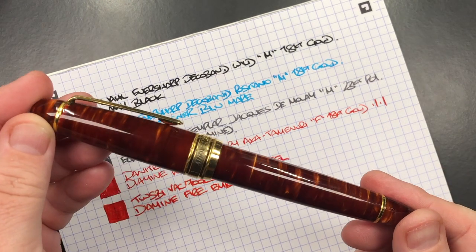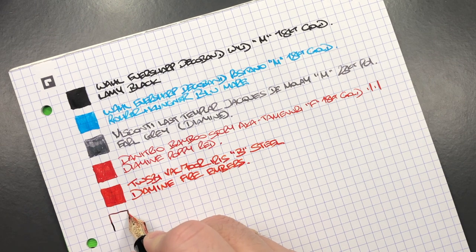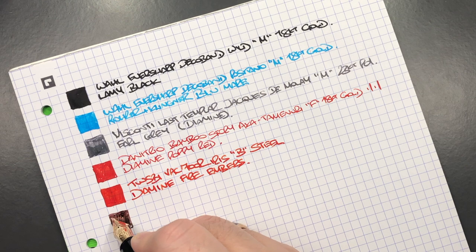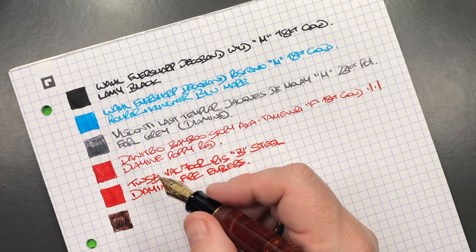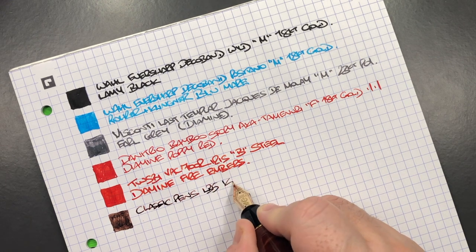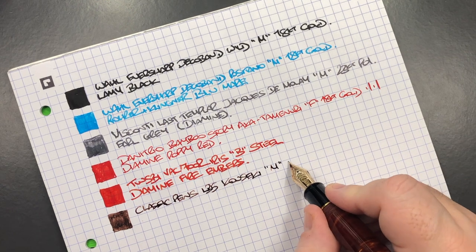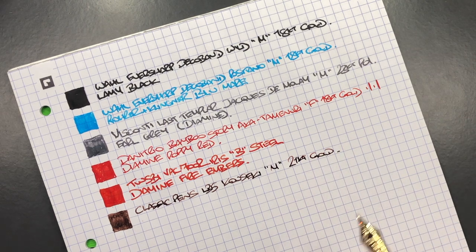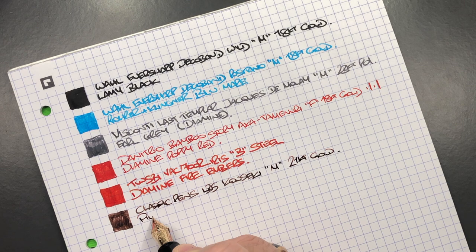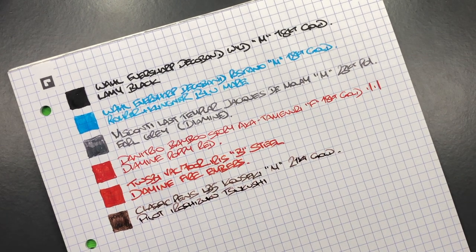The next pen is the Classic Pens LB5. This is a medium nib, but it's an Asian medium because it's a Sailor King of Pen nib, so for me this writes more like a Western fine. But I've been liking finer nibs lately, so that doesn't bother me. This is the Classic Pens LB5 in the Kalseki — Kalseki meaning mineral ore. It's technically a medium but an Asian nib, and it's a 21-karat gold nib. The ink in here is Pilot Iroshizuku Tsukushi, which translates to Horsetail.